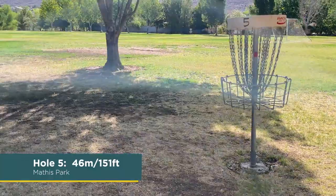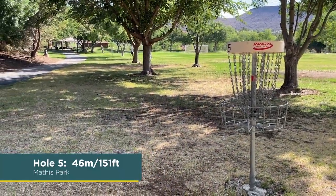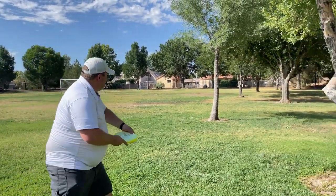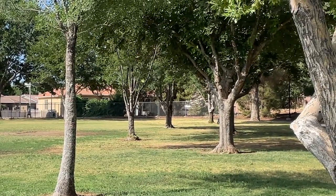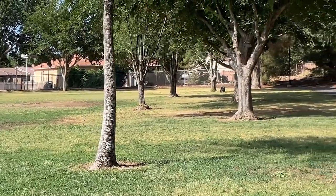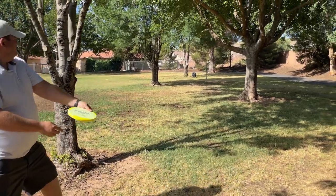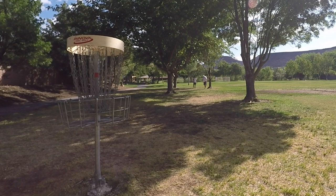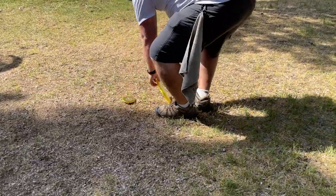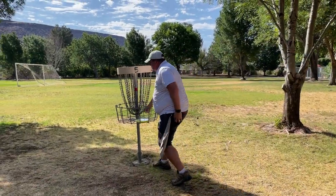Hole 5, 46 meters, 151 feet. Double mando — gotta go straight up the middle. Circle-three bids only? It had pretty good trajectory to the basket but hit the tree. Almost threw it in, but not really. Tap it out, let's just move on to the next hole.